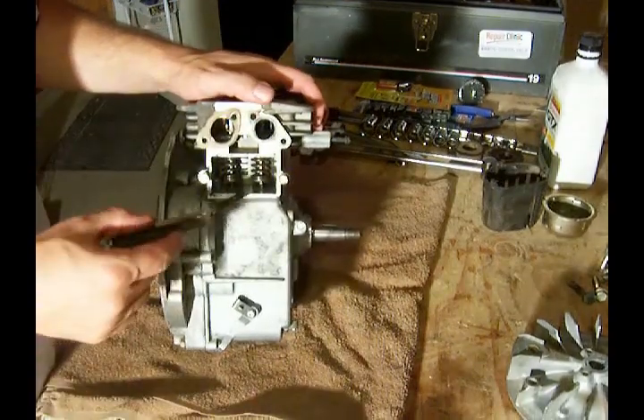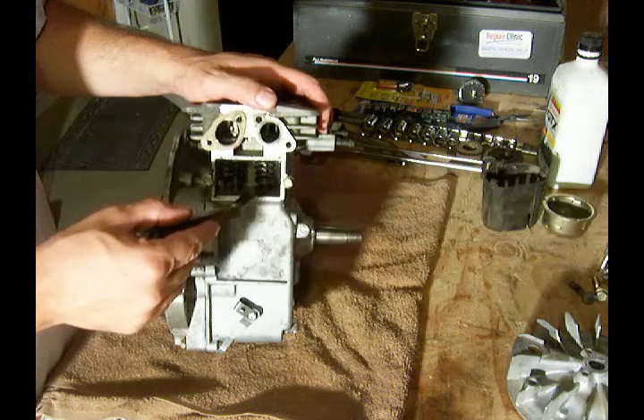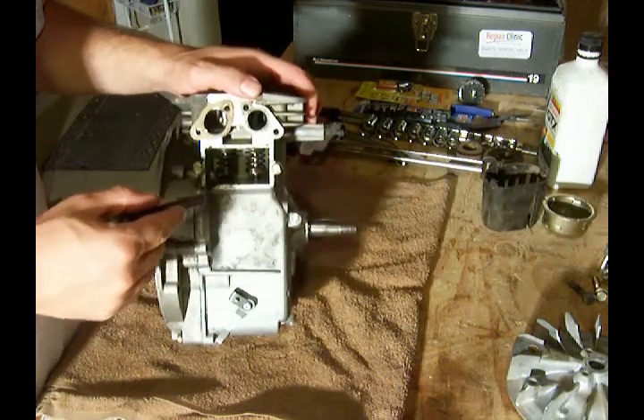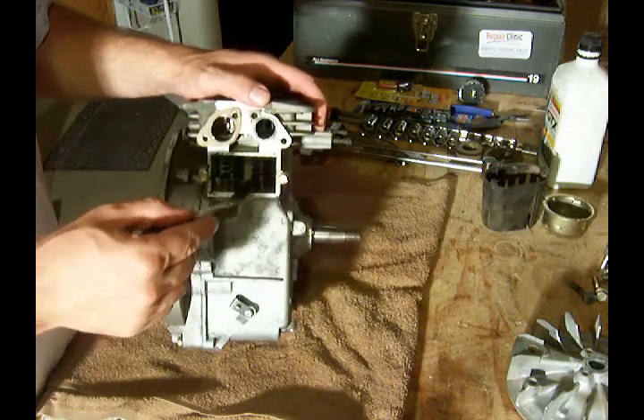We need to slide it in here between the tappet and the valve. And there's just a little bit of slight drag in there, which is what you want to feel.